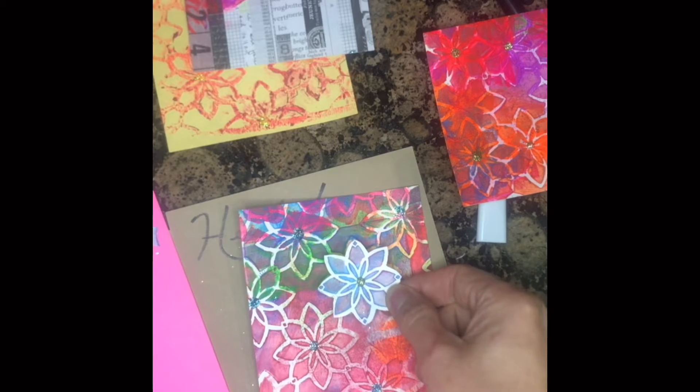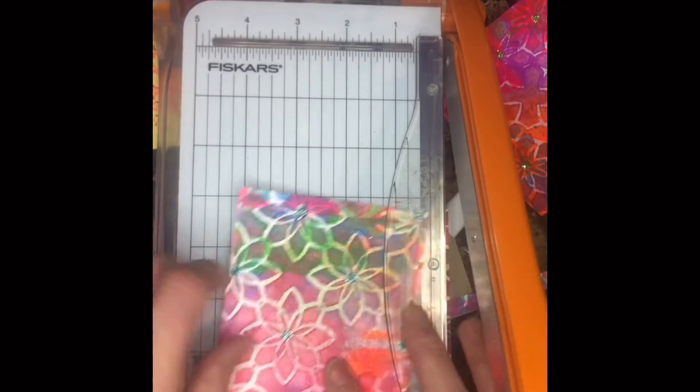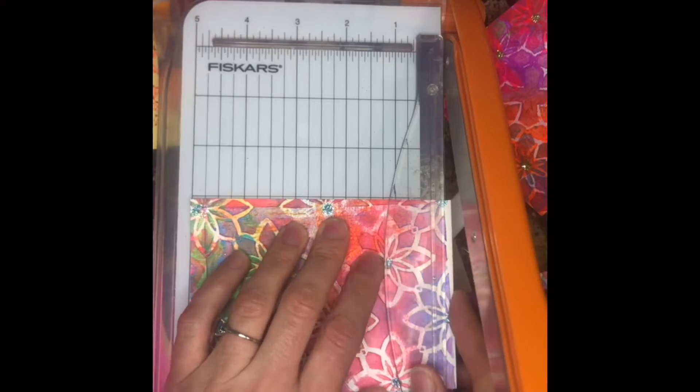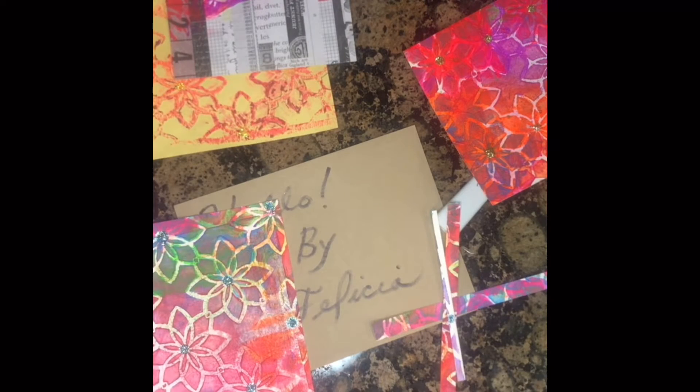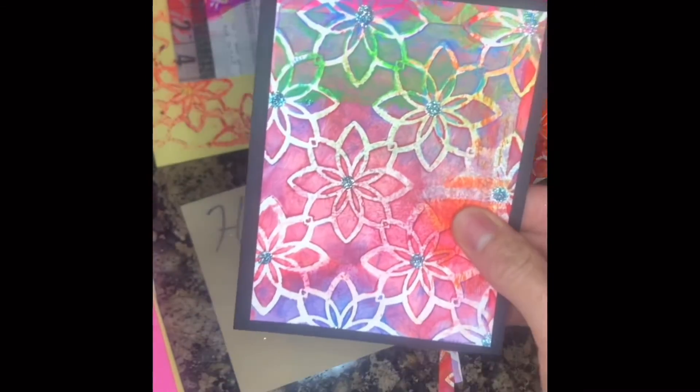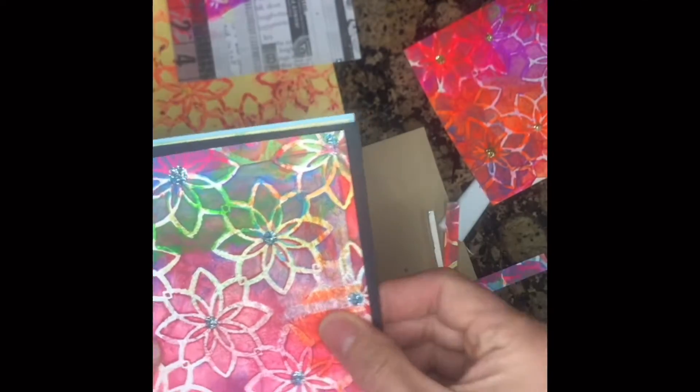So I cut out pieces that I thought I could pop up on the card. I used some double-sided pop-up tape and I'm cutting it down. Because I used fluorescent paint — it's so bright — I decided to tone it down with black on the background and then put it on a white card. I was going to put it on blue but I thought my eye was doing way too much.